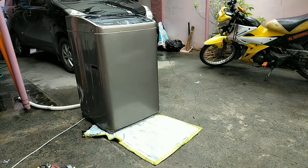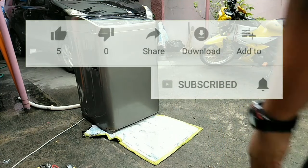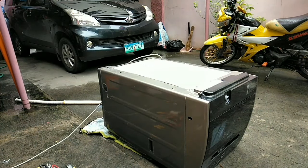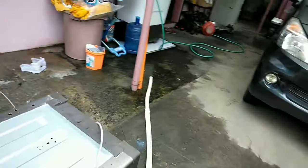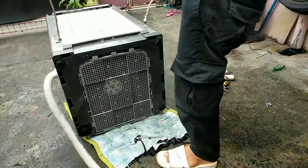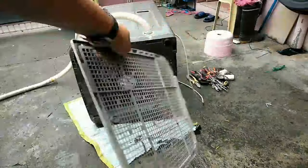Sa paggawa ng top-load automatic washing machine, pinahihiga natin ang unit. Pupunta tayo sa likod at tatanggalin natin ito — hinuhugot lang. Pagkahugot na natin, babasa natin ang panel.